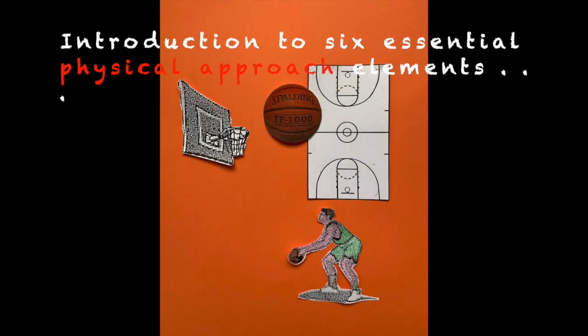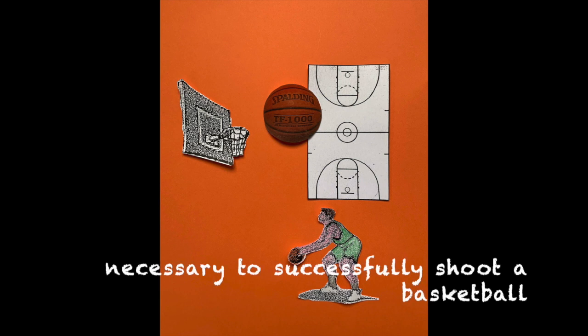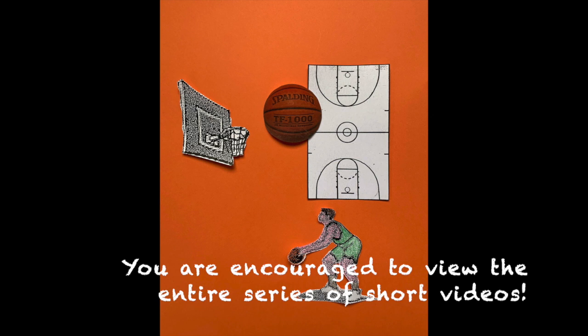This is one of several short videos that introduce six essential physical approach elements necessary to successfully shoot a basketball. In order to get the full picture, I encourage you to view the entire series.